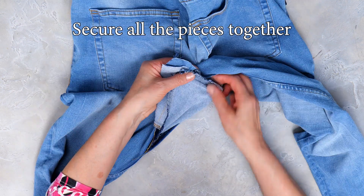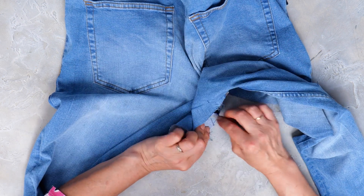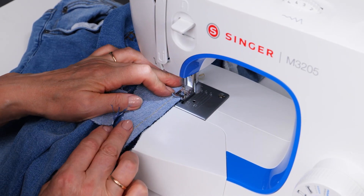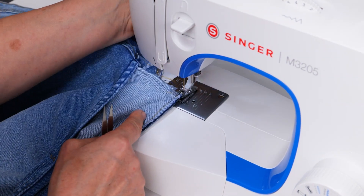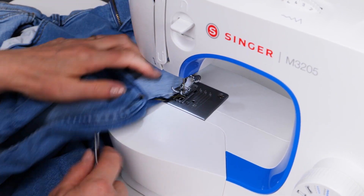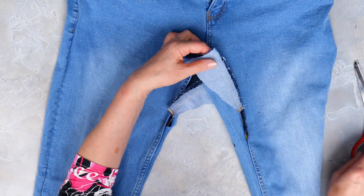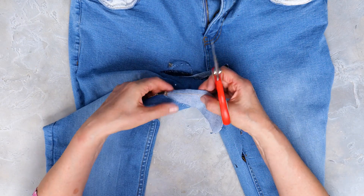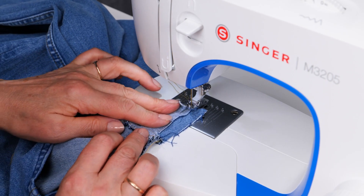Now secure all the pieces together and back to the machine to sew. Use a zigzag stitch to finish the edges.